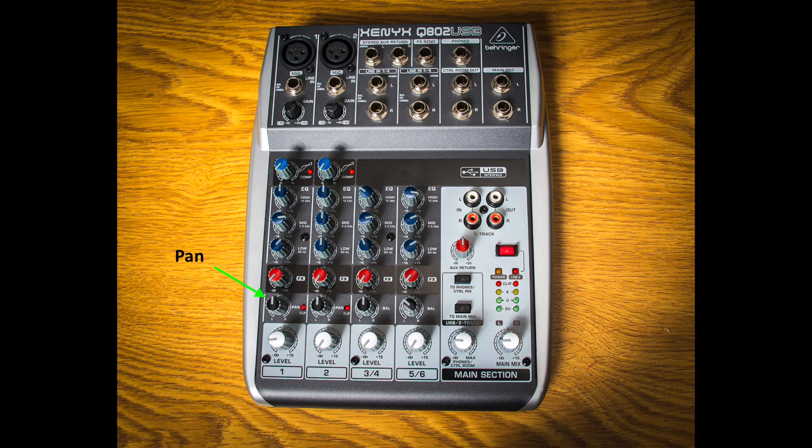The pan control determines the position or the placement of the channel audio between the two speakers. You could have it all the way to the right, or all the way to the left, or you can position the sound somewhere in the middle, depending on where you set the pan control. This control features what they call a constant power characteristic, which means that the signal is always maintained at the same constant volume, irrespective of where the signal is between the two speakers.